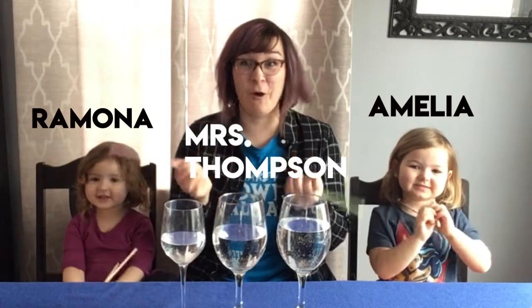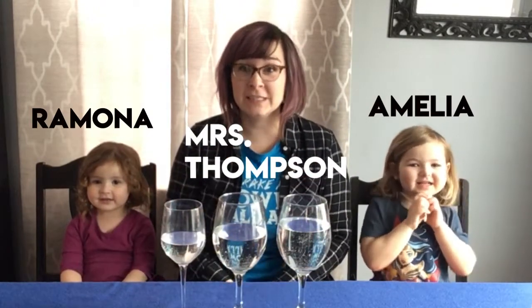And today we are making a water xylophone. This is something that you should most definitely try. Can you say that? Say 'water xylophone.' Water xylophone.